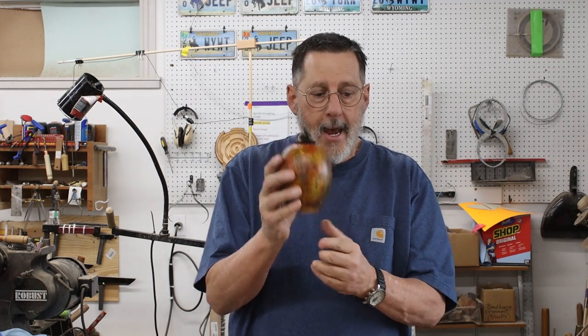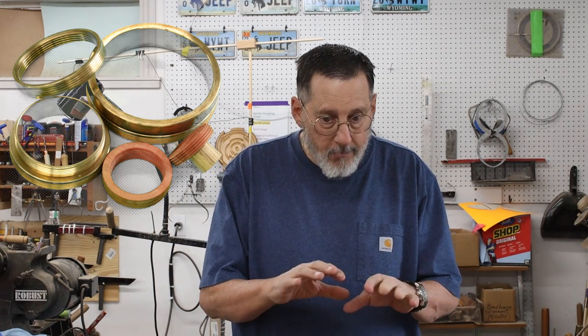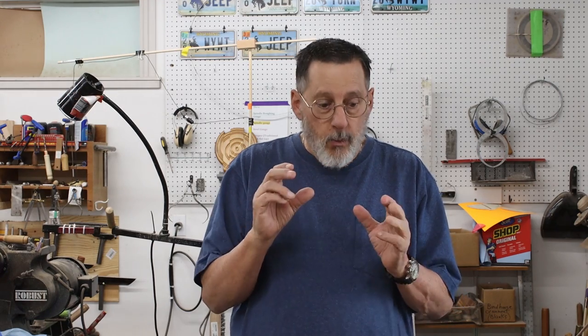This is my follow-up video on inserts. In the first video, I did hand-chase threads in the male and the female inserts for a vessel. Today I'm going to focus on an alternative — those kinds of inserts that you can buy online, maybe even at your hardware store. I'll show you all the different options available if you're making an urn that you want to seal up with threads, and maybe some ideas on not having threads in that connection.